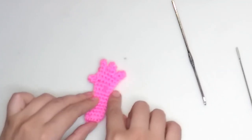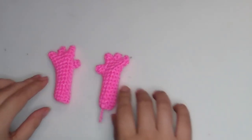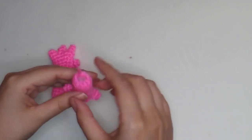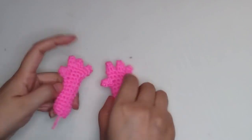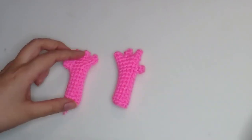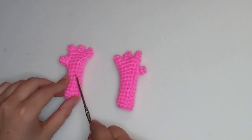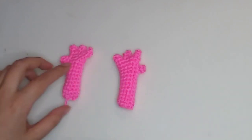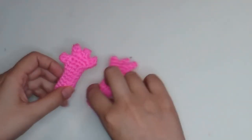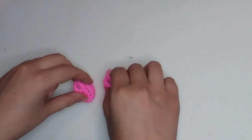This is our right hand. Make the other hand the same way but put the thumb on the other side to make the left hand. I just finished the second hand — stuff them a little. This is the joint for every round, and as you can see the thumb is on the left side for one and the right side for the other.